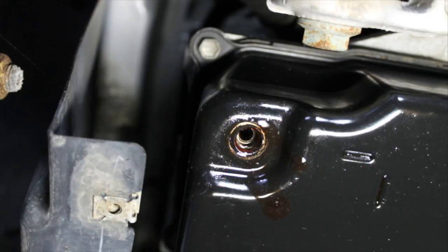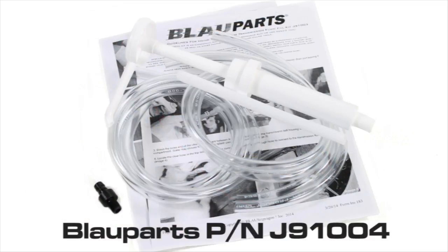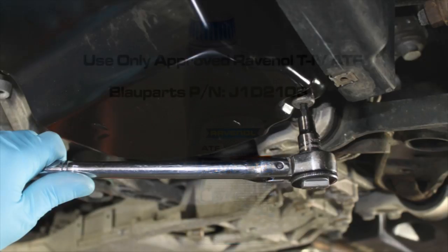If the transmission is between the proper temperature range — 35 to 45 degrees Celsius or 95 to 113 degrees Fahrenheit — and you have no fluid dripping from the fill port, you will need to add the approved ATF. Add the ATF by using BlauParts' handy ATF pump fill kit, part number J91004, which includes the drain plug adapter fill tool and approved Ravenol T4 ATF fluid. Both are available at BlauParts.com. Click the links below this video to learn more.